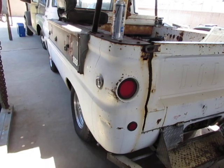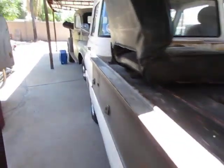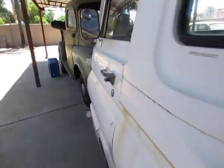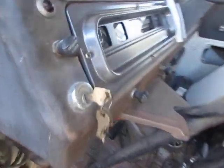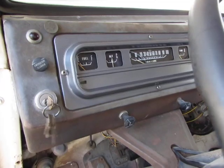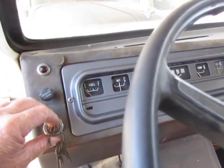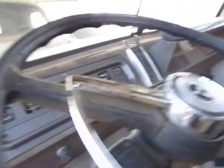This little gem here has been sitting for a little while. It used to be my daily and sat for a few years. I've been tinkering with it and got it running. If you follow me on Instagram you saw that I did the little dash piece — she's cold-blooded.